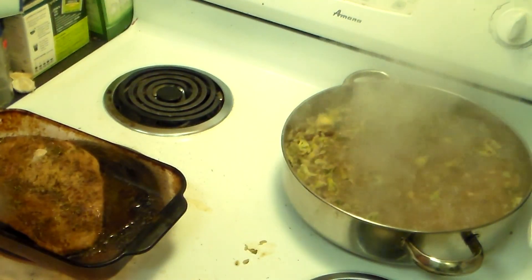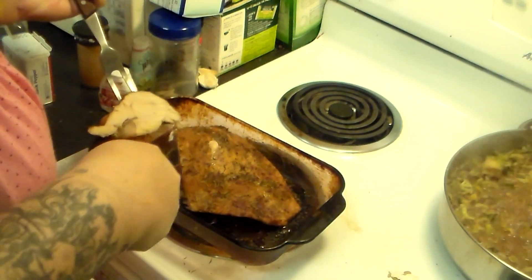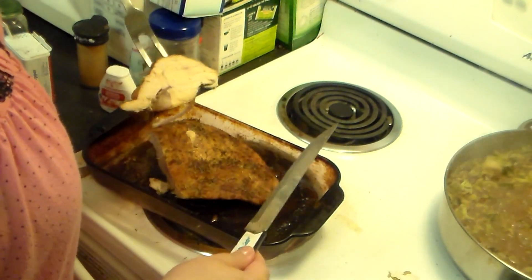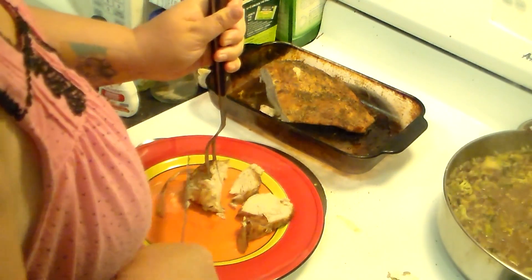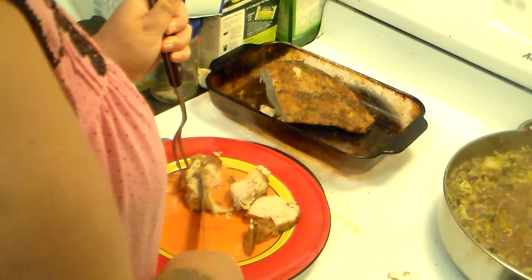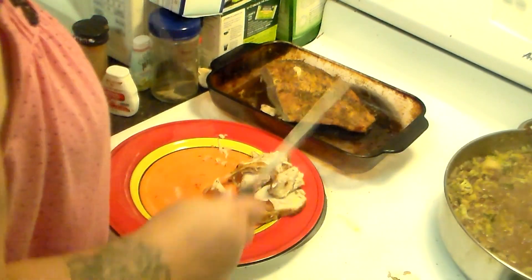I'm going to turn off the rice and just let it simmer until it cools down some. Now I'm going to slice into the turkey and slice off a good chunk right here — that looks yummy. That's probably a good serving size of turkey breast. I'm going to try and cut that into smaller slices.